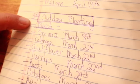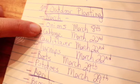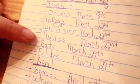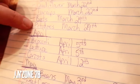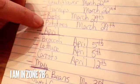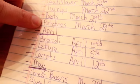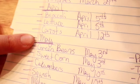And then this is my first planting outdoors. So in March I can go ahead and plant my onions, cabbage, cauliflower, turnips, beets, and potatoes. For potatoes, we were always told the best time to plant is on a dark night in March. And then these are the ones for April and May.